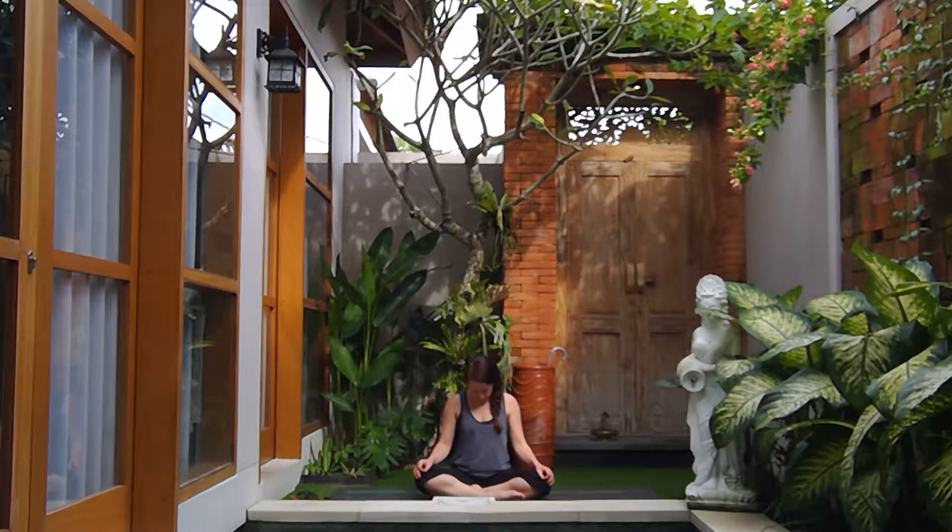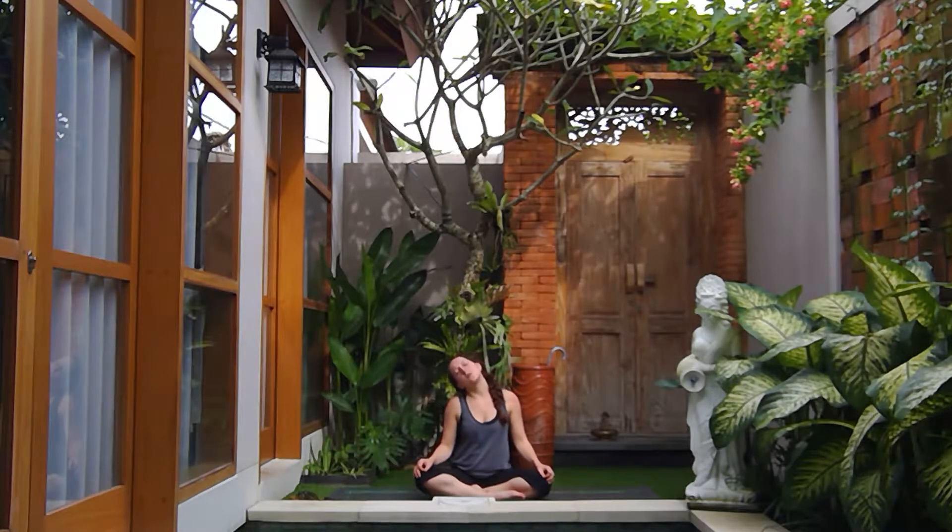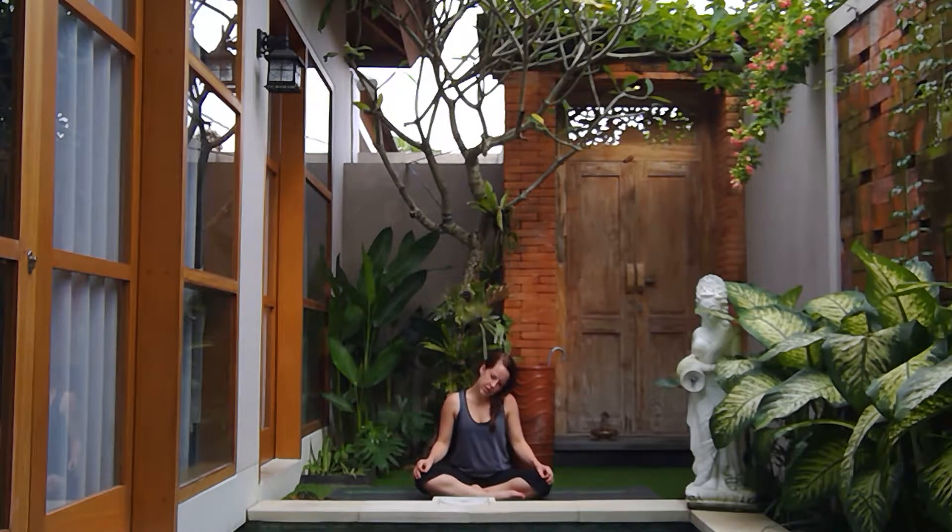Exhale chin to chest, right ear to right shoulder. You can stay there or roll all the way around the back, lengthening out the front of the neck. Allow these neck rolls to happen organically — feeling in when to pause, when to switch directions. Gradually on your next exhale bring the chin back down to the chest, inhale bringing the head back up to a neutral position.